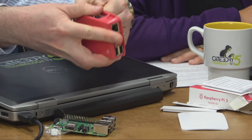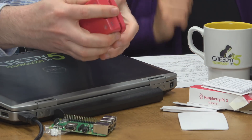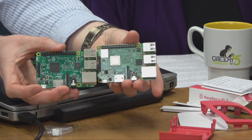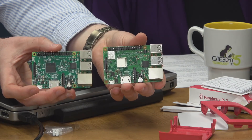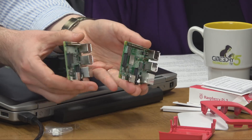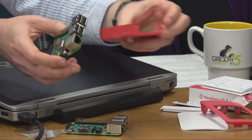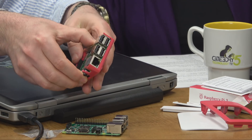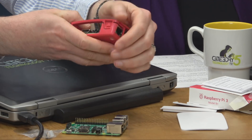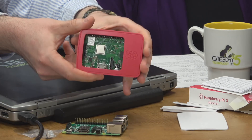I'm pulling apart my case here — I do like these cases because they're easy to pull apart and easy to get the Pi out. There's the Pi 3, and there's the Pi 3 B+ Model B+. They're pretty much identical as far as form factor goes. I'll put the B+ right back into the case I just took the B out of, and it fits with absolutely no trouble — they're exactly the same.